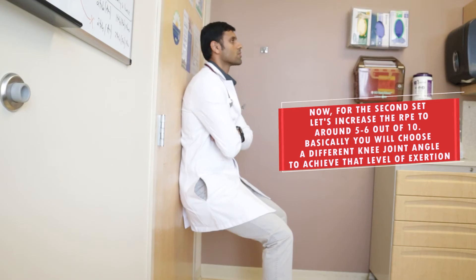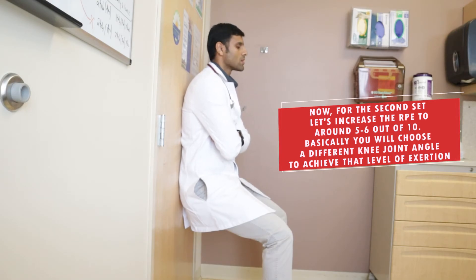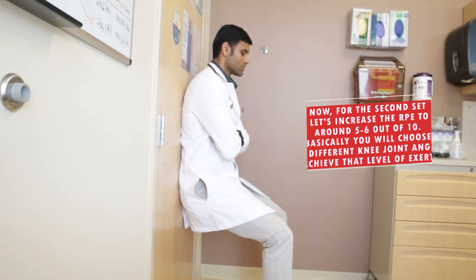For the second set, let's increase our rate of perceived exertion to around 5 to 6 out of 10. You're going to choose a different knee joint angle to achieve that level of exertion. However, as you can see in the video, I'm actually choosing the same knee joint angle, as I found the rate of perceived exertion was already around 5 to 6 out of 10 during set one — so I'm continuing with the same angle for set two.